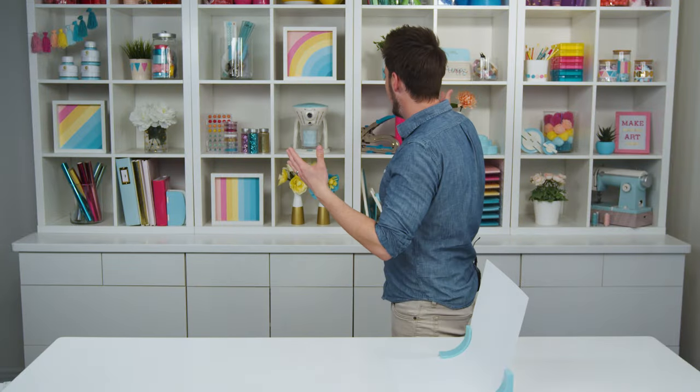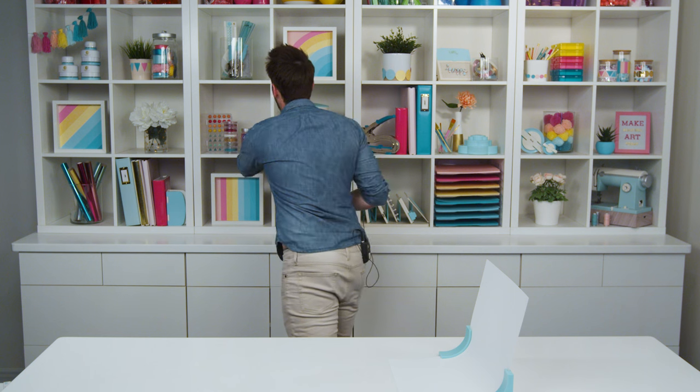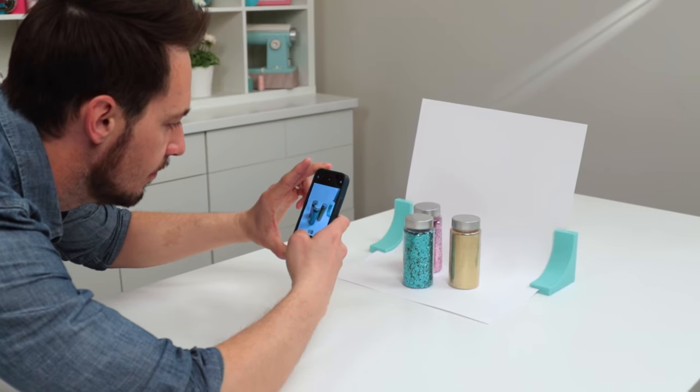Let's take something back here that we want to photograph — maybe these three bottles of glitter right here. I'm going to put these on here, just like that, and I'm going to take my phone and get a perfect shot.